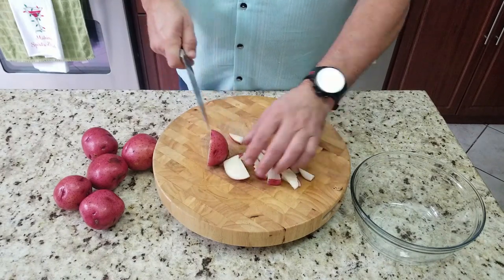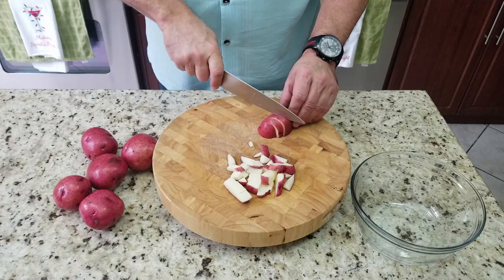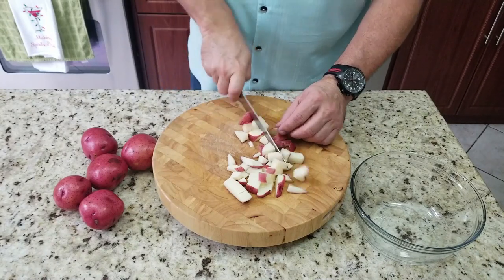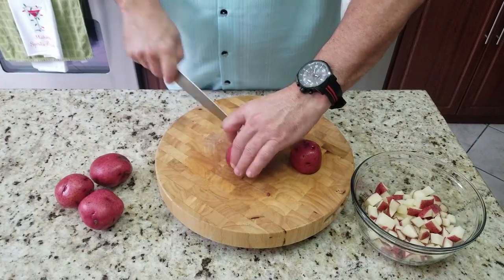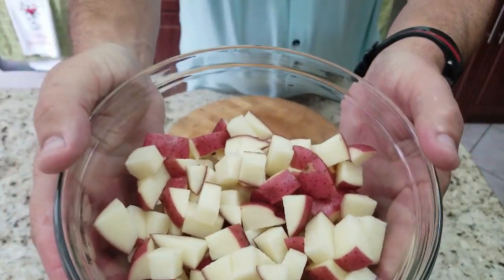We start off by cutting up our potatoes. I dice these up pretty good — not super fine but pretty thin, and there's a reason why I'll tell you a little bit later. I only ended up using three, but you can use as many as you need — that's three red potatoes right there.